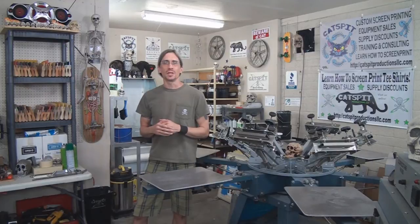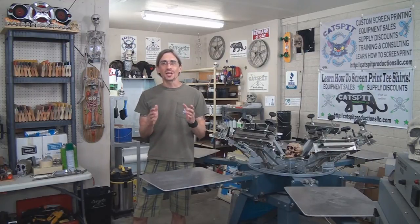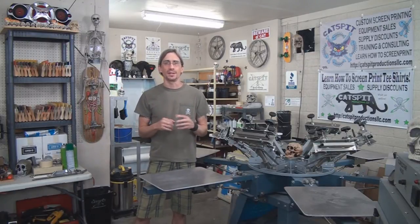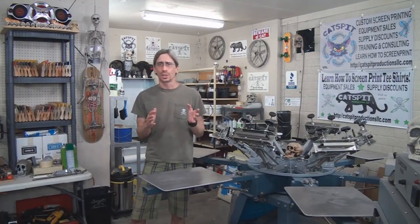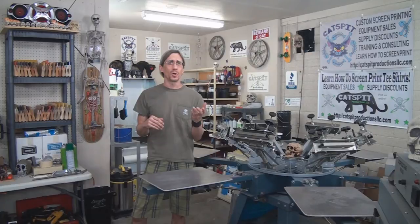Hello and welcome to another educational video about screen printing by Catspit Productions. Today's video is a quick tips video. It's very cool today in Phoenix, Arizona. In the summer it can get very hot here but it's monsoon season so we had some heavy pouring rain today, so I thought I would make a couple of quick tips videos and try to keep them quick — because I know that sometimes my quick tips videos end up being 10 minutes.